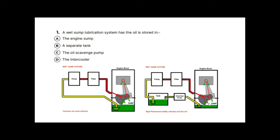The beauty of the dry sump is that the engine can be mounted much lower down. Back to question one: a wet sump lubrication system has the oil stored in the sump — the reservoir at the bottom of the engine — so that is the correct answer.